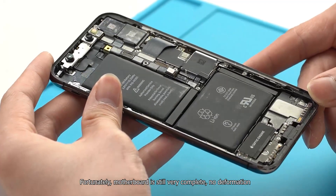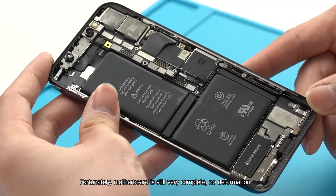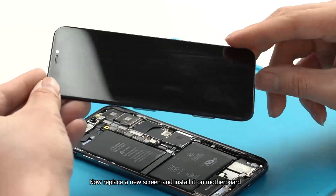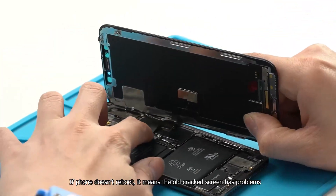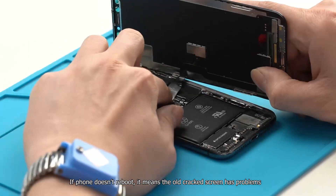Fortunately, the motherboard is still very complete with no deformation. Now replace with a new screen and install it on the motherboard. If the phone doesn't reboot, it means the old cracked screen has problems.